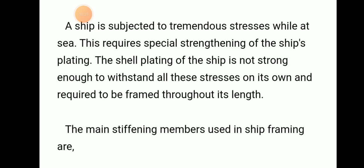A ship is subject to tremendous stress while at sea. This requires special strengthening members for the ship plating, because the shell plating of the ship itself is not strong enough to withstand all the stresses that occur. So we have to add some stiffening members.